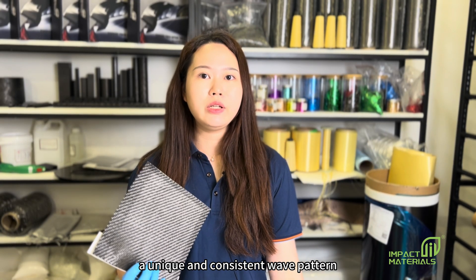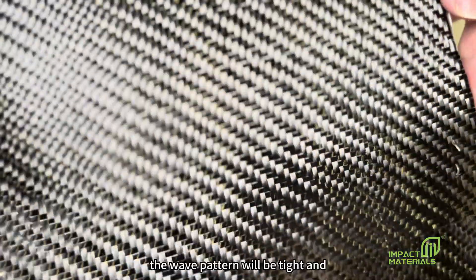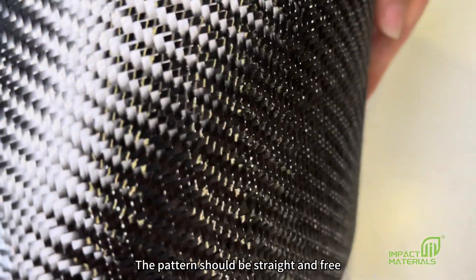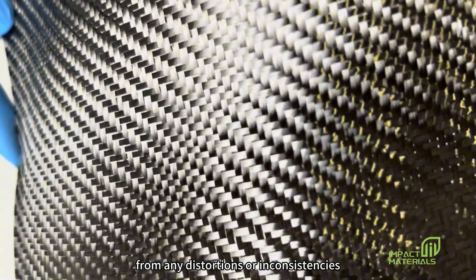Real carbon fiber will have a unique and consistent weave pattern. The weave pattern will be tight and uniform throughout the entire cloth. The pattern should be straight and free from distortions or inconsistencies.